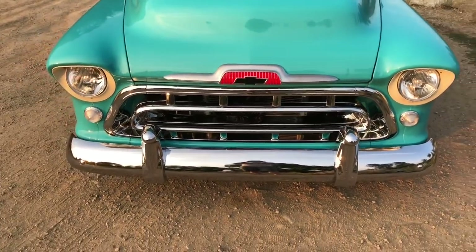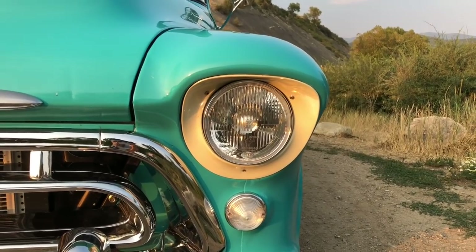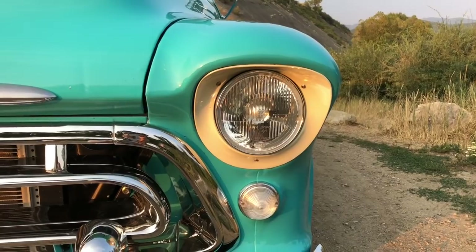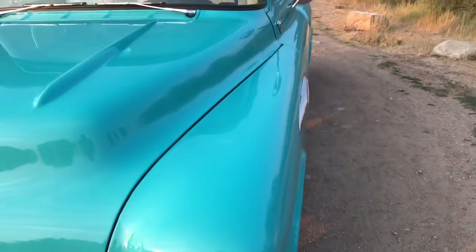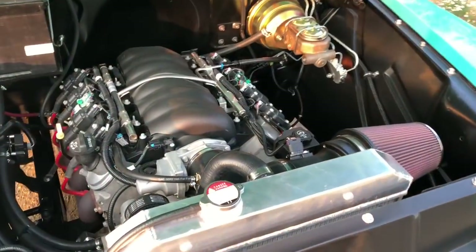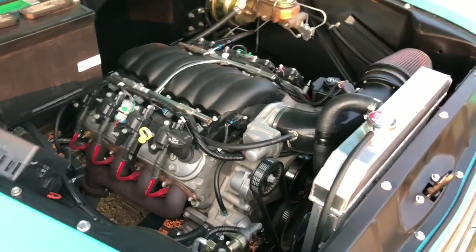Moving on — got a bunch of new chrome on it: grilles, bumpers. I did the light surrounds in Bombay Ivory as well. Those are modern H4 beam headlights. The emblems are the original emblems.